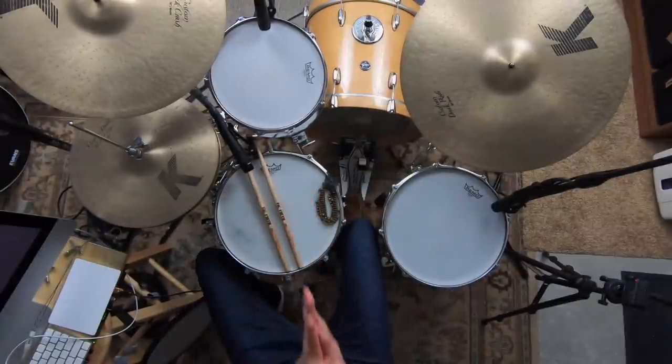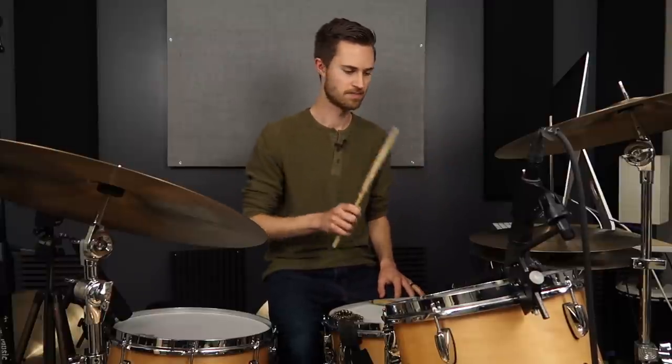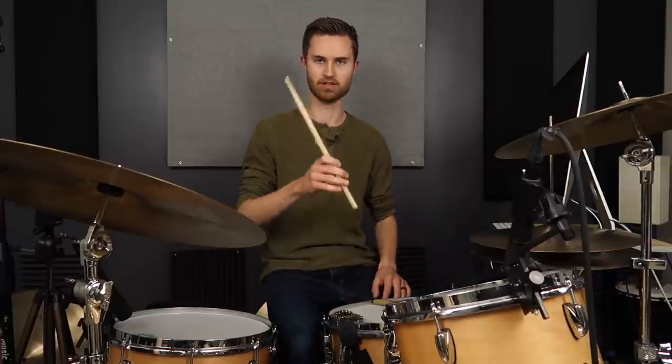I mentioned a few minutes ago there's another essential thing you've got to make sure you're doing well, otherwise this can be a struggle — and I've alluded to it a bunch — and that's staying relaxed. Basically, in a nutshell: stay relaxed. But in order to stay relaxed, you've got to be gripping well. This is just one of those core things that we always end up coming back to in these lessons because it's so important. Make sure that you're gripping your stick well — make sure you're gripping it loosely.